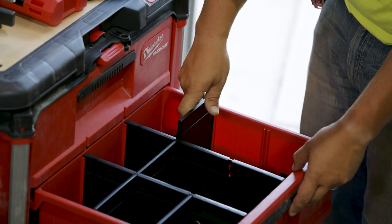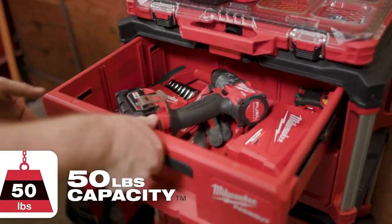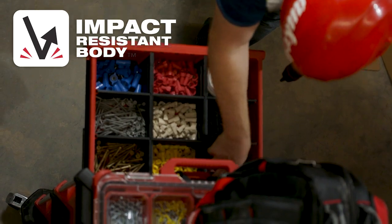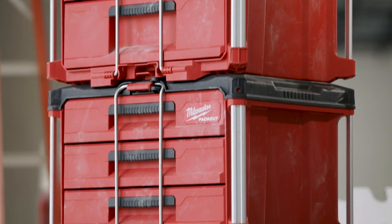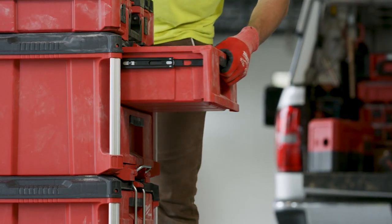Quick adjust dividers allow you to organize your drawers as needed. With the capacity to hold 50 pounds of weight, the drawers are constructed with impact-resistant polymers and metal-reinforced corners. The 25-pound rated metal ball bearing slides allow the drawers to open and close smoothly.